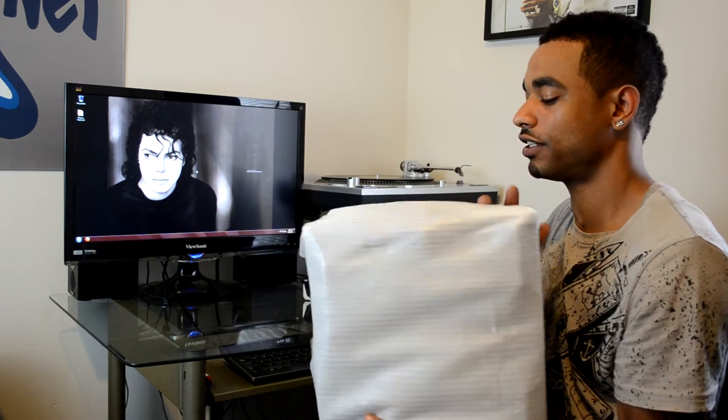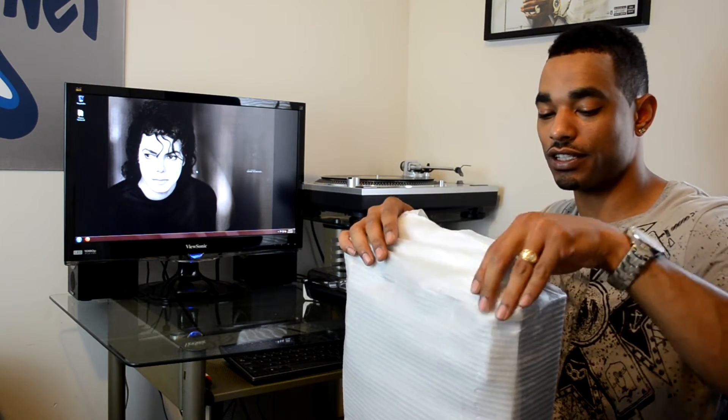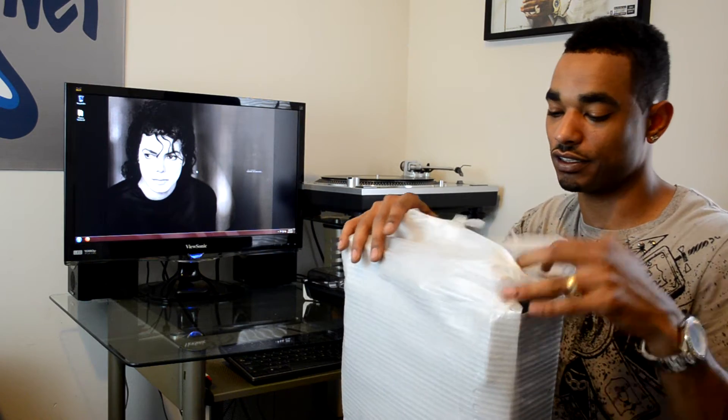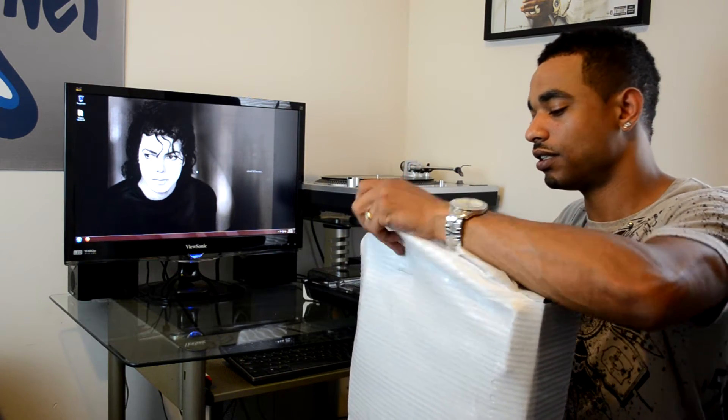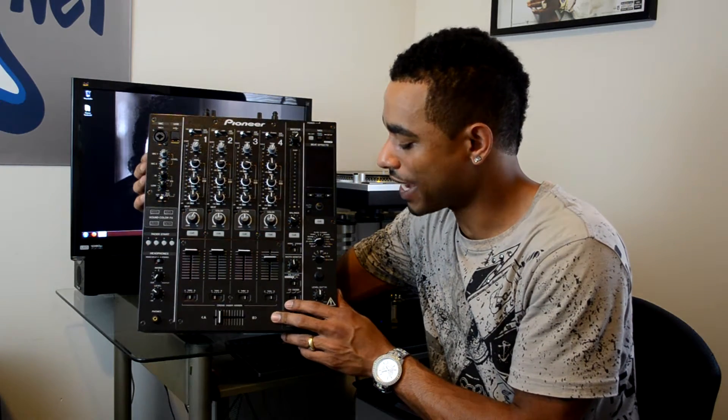This is a very heavy mixer — very, very sturdy, club quality feel. Without even looking at it you can already tell this is a very professional piece of DJ equipment. Seriously heavy. So we're just going to open up the packaging.